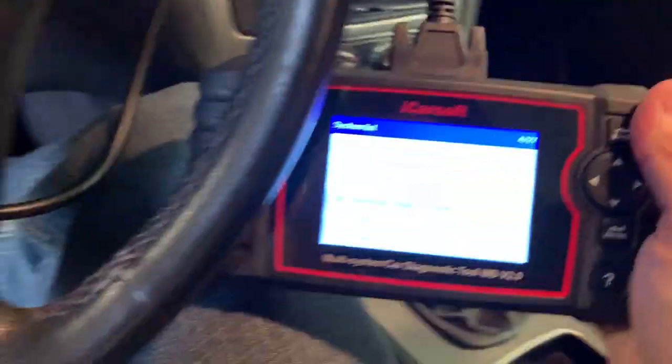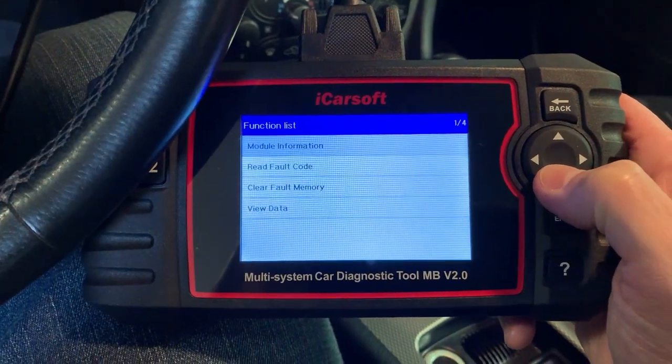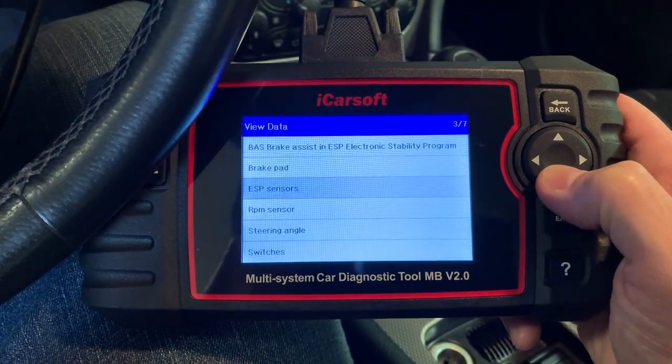I'll list the models in the comments as thoroughly as I can. If your car isn't listed, just ask in the comments and I'll tell you where it's at. I'm going to use the iCarSoft right now to show you what signal the ESP module is looking for, so let's hope it works. I'm in the car with my iCarSoft version 2.0 hooked up. I'm going to show you the values the ESP module is looking for from the sensor slash switch. We'll pick the ESP module and go to View Data, then ESP Sensors.